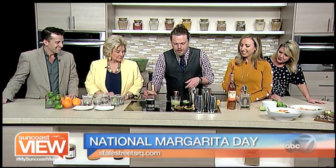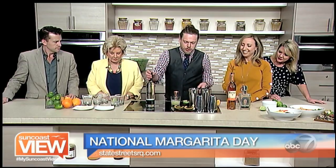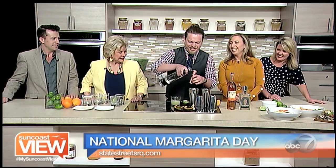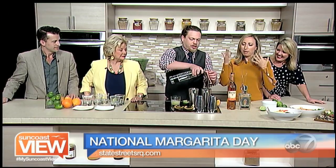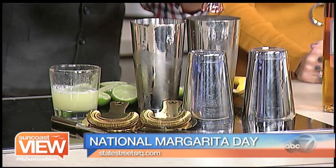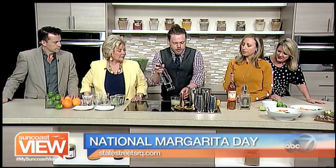Now we have the lime juice prepared. We're going to be building five cocktails today, splitting between two shaker tins. We'll start with five ounces of tequila per shaker. It's almost five o'clock — we don't mess around. It's National Margarita Day, people. The main show in this cocktail is going to be the tequila, so we should be using a quality tequila and we want to show it off.